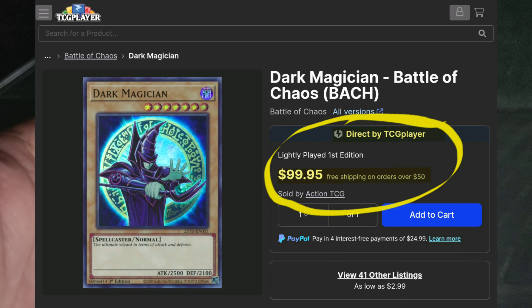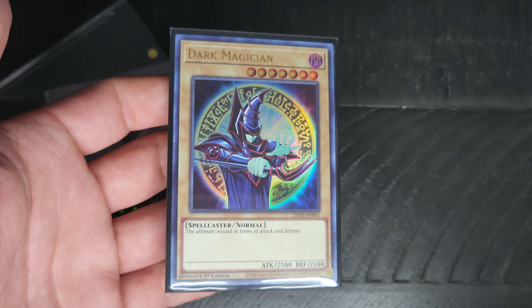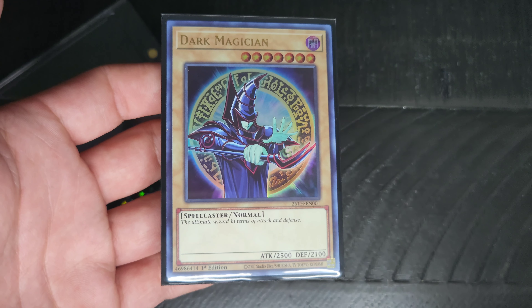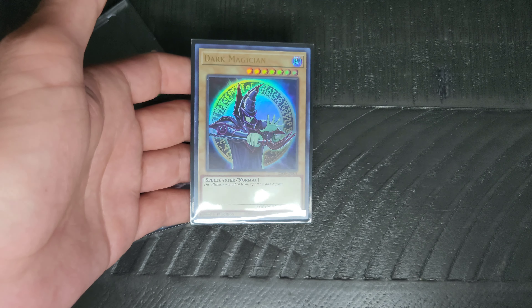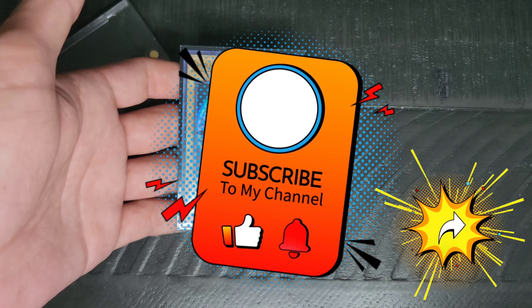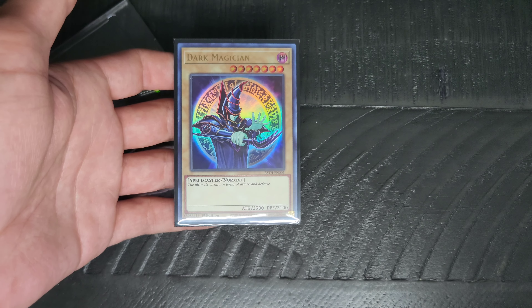I'm not too sure exactly how much this one is going for now — I will look it up and flash that on the screen — but I was hoping to get this one because it is a little bit more rare and classic OG Dark Magician. I hope you all liked checking that card out; I will be back tomorrow with another item for you to check out. Hope you are all doing well out there, take care.